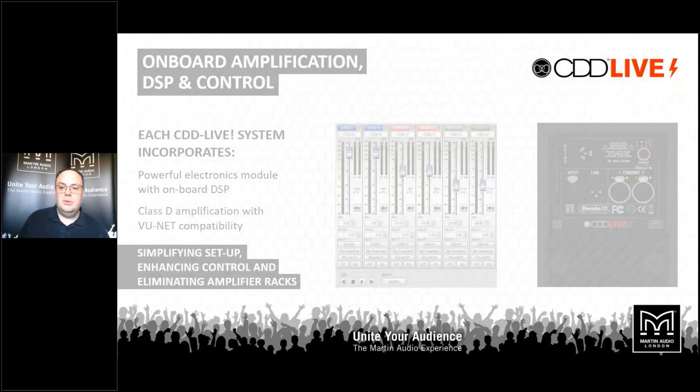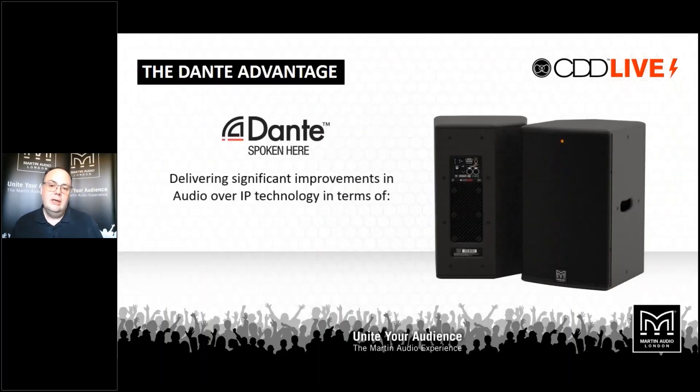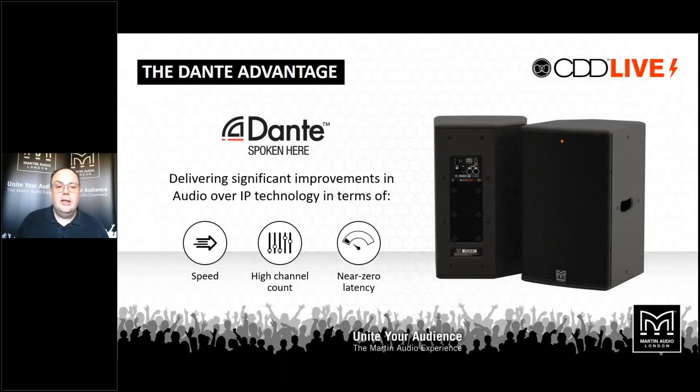We have a network, so we might as well send audio down it. All the CDD Live range and the SXP subs talk Dante, so you can send audio straight down the same network as your control system. From a portable point of view, you can take Dante straight out of your digital console through a network into your loudspeakers with no intervening processing or amplifier racks to carry. For installation, you haven't got to find anywhere to put your amplifier racks or processors — you just need to get power and data to the loudspeakers wherever you put them.